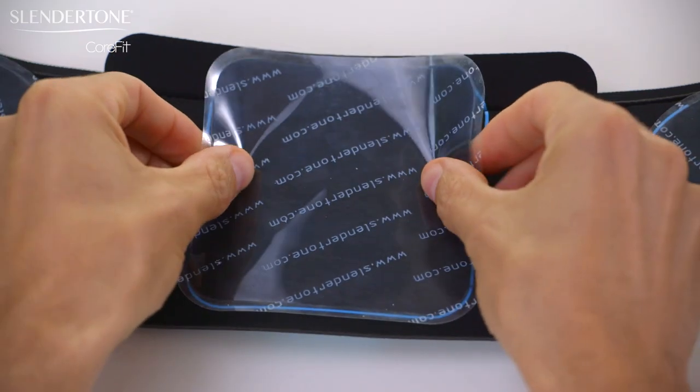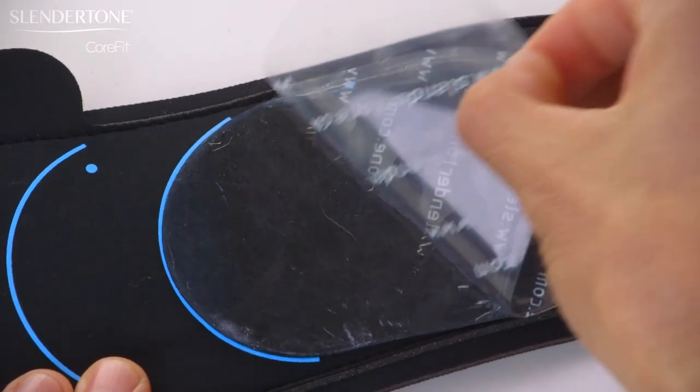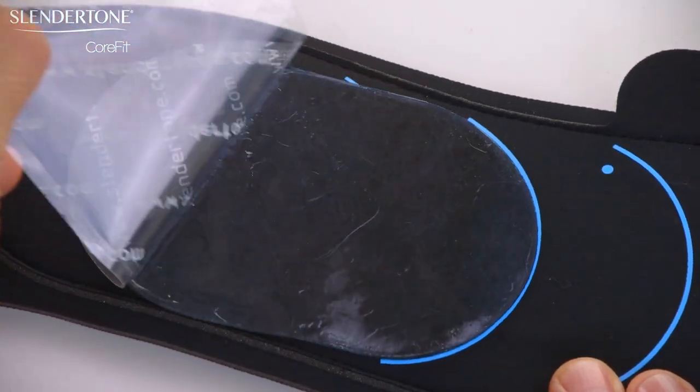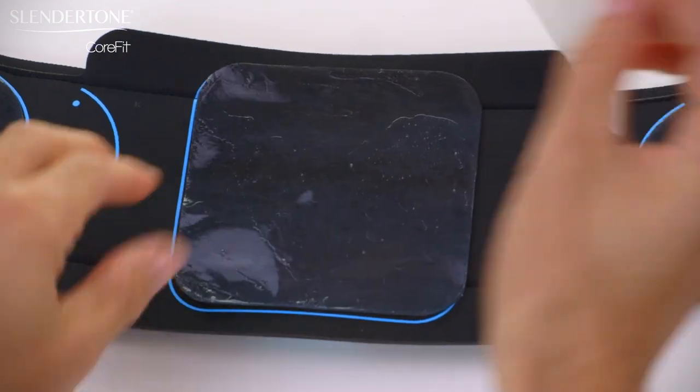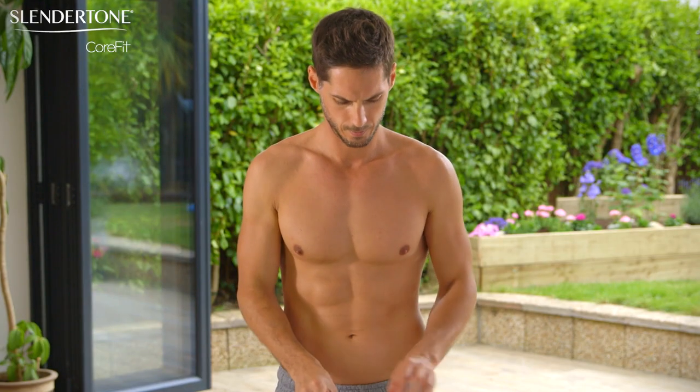Place the largest gel pad in the center of the belt. Now remove the reusable plastic covers from the Slendertone branded side. Keep these plastic covers as you'll need them after each session to keep the gel pads protected.